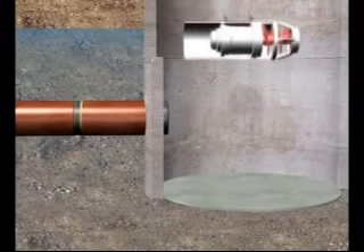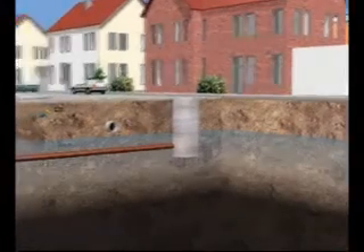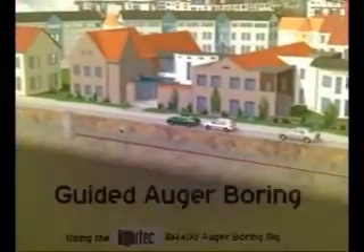The process technology shown in this presentation makes it economically possible to achieve the benefits of trenchless technology, where previously open-cut trenching methods, with all the disruption and disadvantages, would have been used.